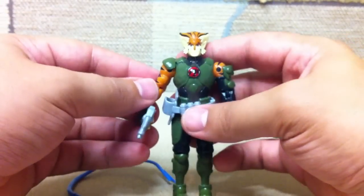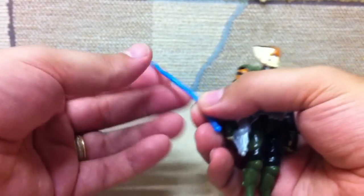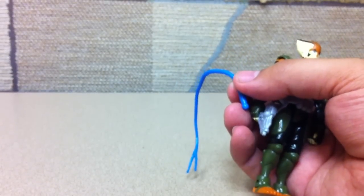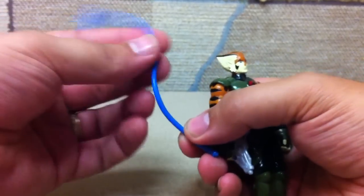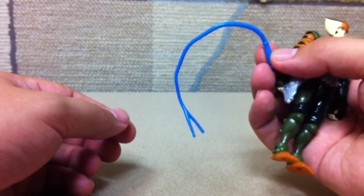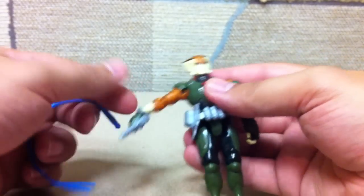I like to pose him with his pistol. The whip is nice, but it's not bendy wire or anything — you can't really pose it, it's just rubber. It's loose enough that you can't pose it, but stiff enough that it doesn't sit naturally when he's holding it as a whip, which is a bit of a shame.